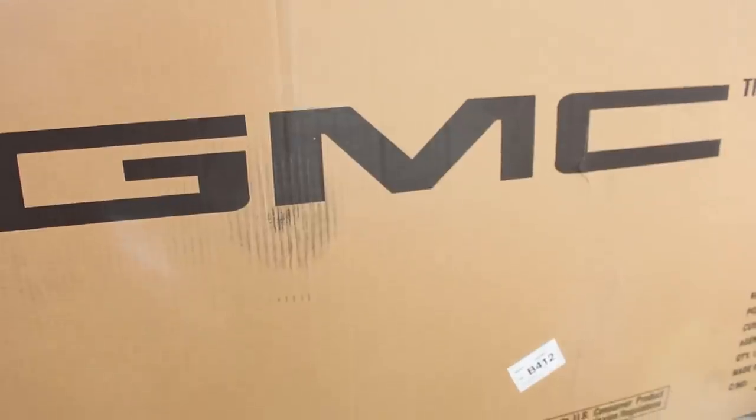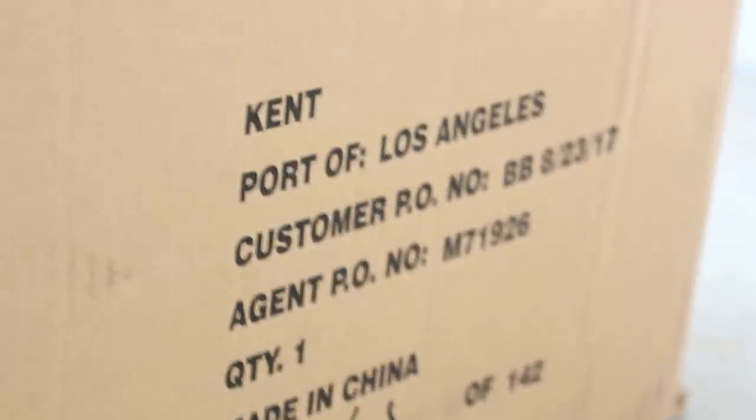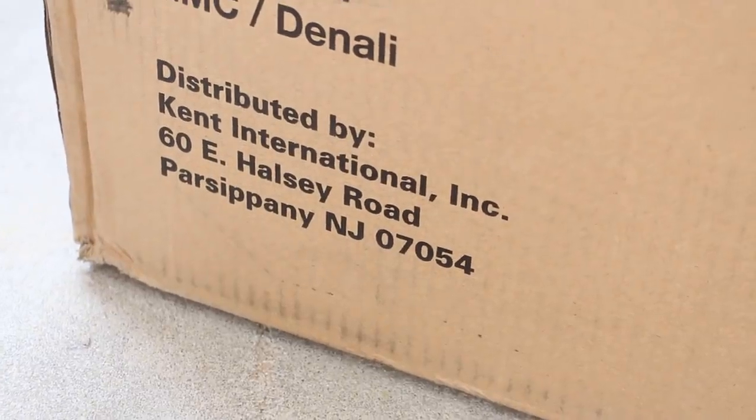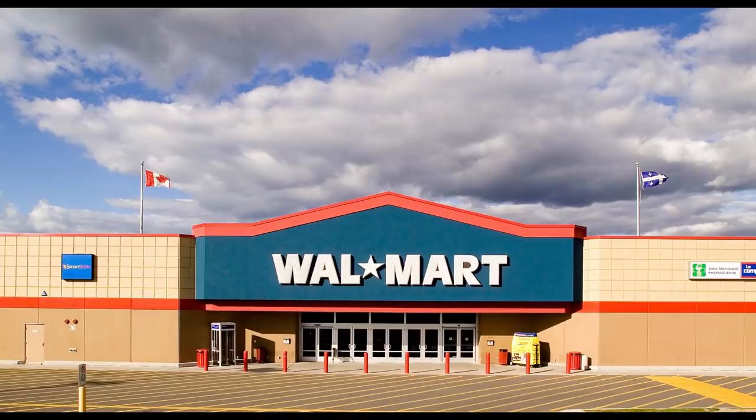So this is a GMC bike, licensed for General Motors, but made by Kent in Los Angeles, distributed by Kent International in New Jersey, of course made in China, and finally sold in Walmart.